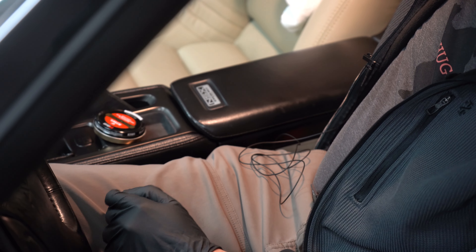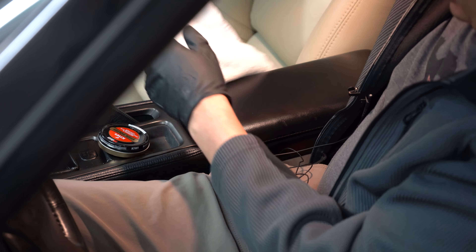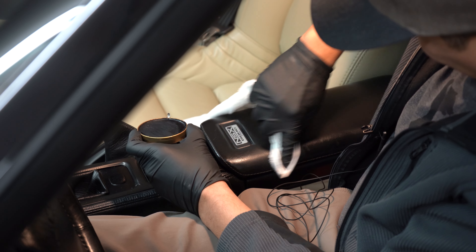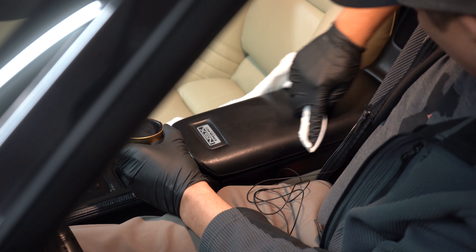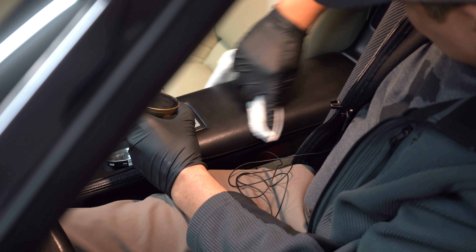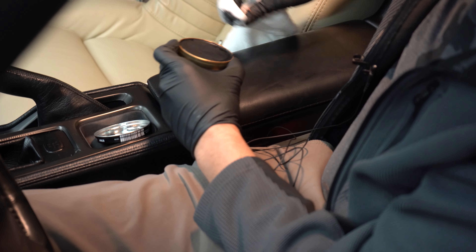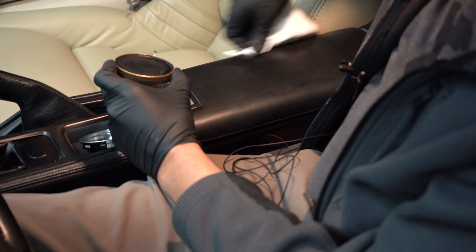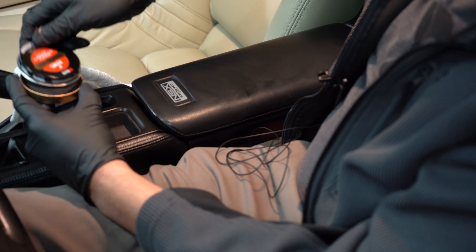Yeah, that's a lot less. What I'm going to do is just do this whole area because I have the polish, I have the rag, and I'm just curious — but that looks a lot better. So I'm going to do that second coat like they talked about. I'm going to let that sit for another five minutes and then we'll come back and dry it off and see what happens.